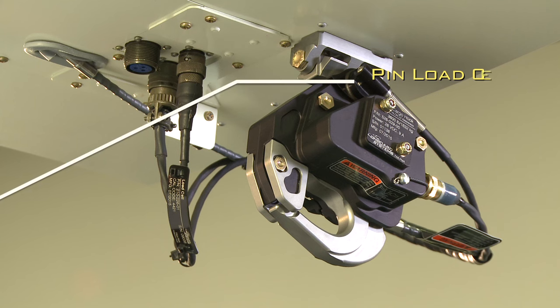That extra ground clearance will come in handy for landings in remote locations without a landing pad. To maintain that ground clearance and reduce overall system weight, the optional onboard weighing system uses our pin load cell technology. Instead of hanging above the cargo hook as a separate part, the pin load cell replaces the attach bolt and also provides easier cable routing.